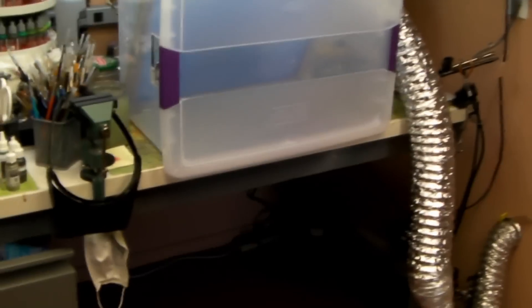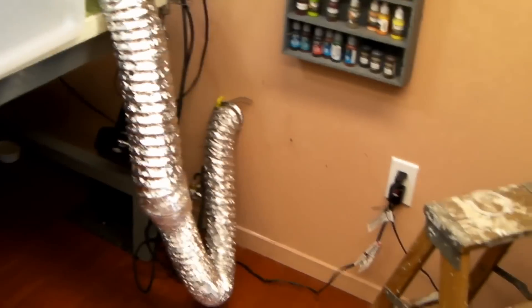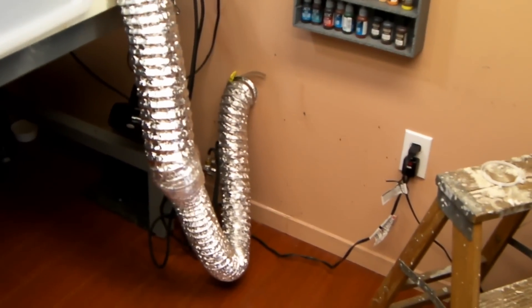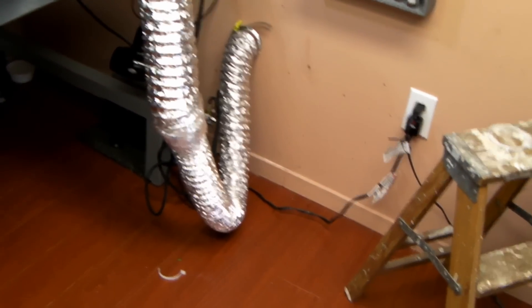We're going to get into some priming now. I just wanted to show you the spray booth on my painting station — fits perfect, lays nice with that little lip there. I got the hose going in through my dryer vent. I had to adapt that a little bit; the back end was a little bigger. I think we're going from 4 inch to 3 inch, but this packing tape works great.